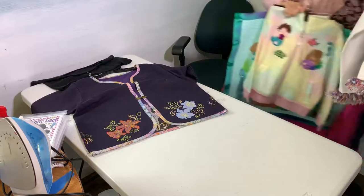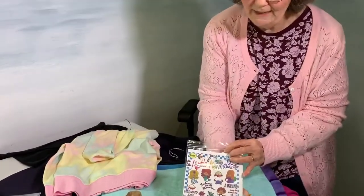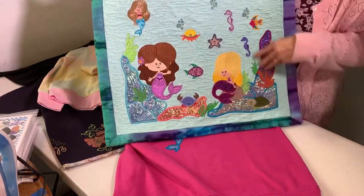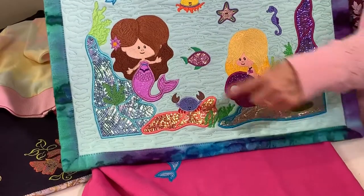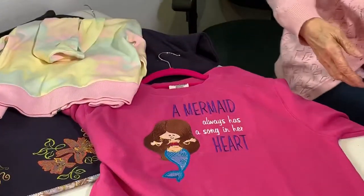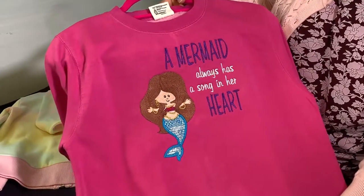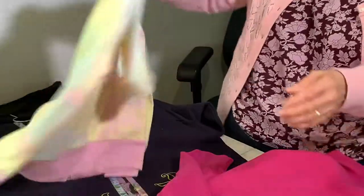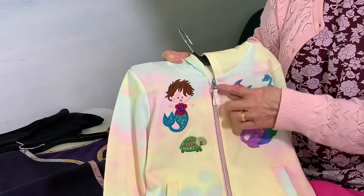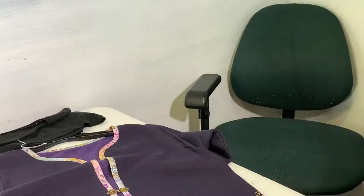This one is called Mystic Mermaids. Here's the packet and a little quilt with gorgeous little mermaids. If you have a large hoop, the units are all put together for you — left side and right side. I put it on a sweatshirt that says 'a mermaid always has a song in her heart.' Their hair is so beautiful. Here's a little sweatshirt jacket — I found it just like this with the colors, just put the zipper in and added the designs.